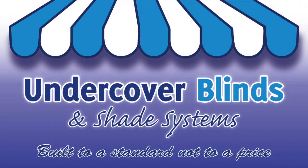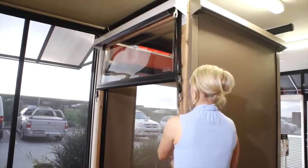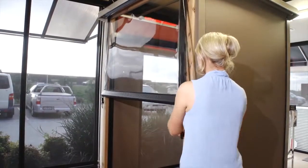Welcome to Undercover Blinds. This model is the crank-operated outdoor blind, perfect for use on pergolas, alfresco areas, decks and patios.